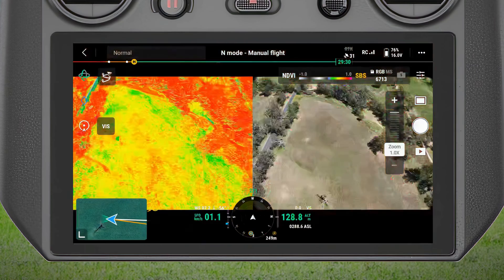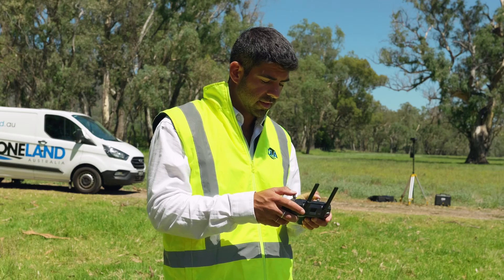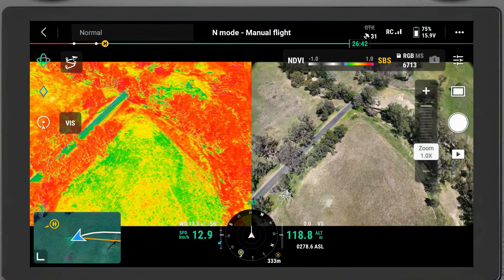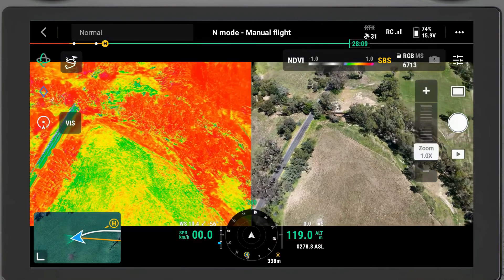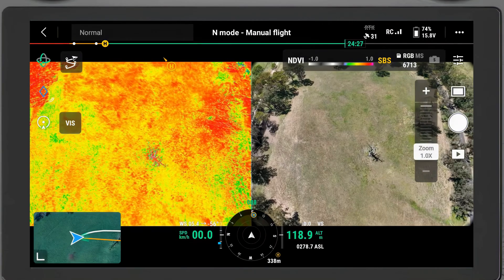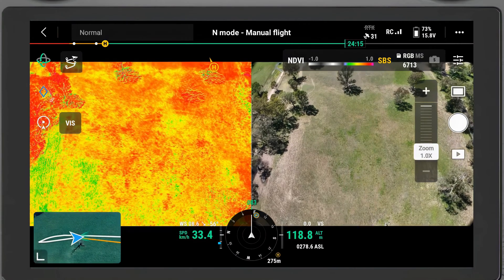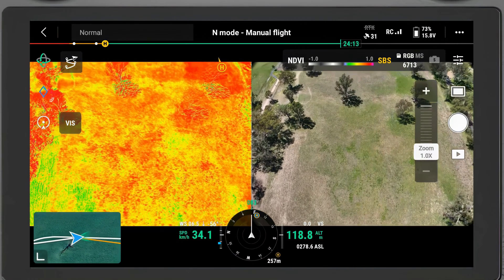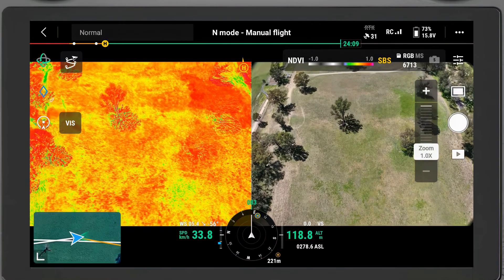I've switched to the side-by-side view so that I can see my multi-spectral image and my RGB image at the same time. In this paddock I can see that a lot of the trees are bright green, have a lot of chlorophyll in them, and look very healthy. Some of the grass in the paddock looks pretty good, but there are other areas that might need more water or more nutrients. I can use this information to manage an operation or a paddock.